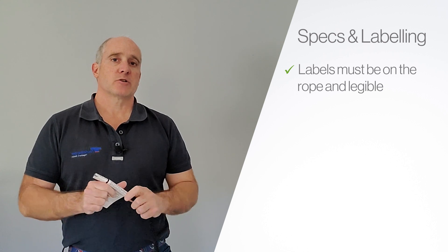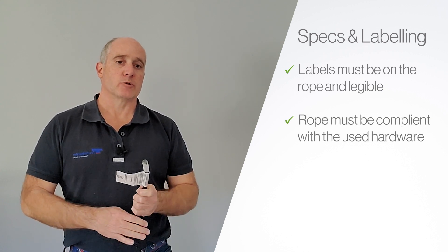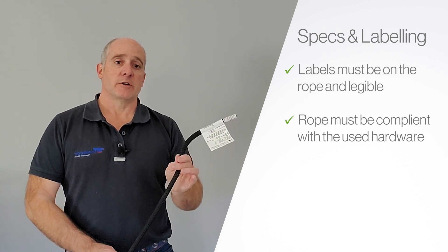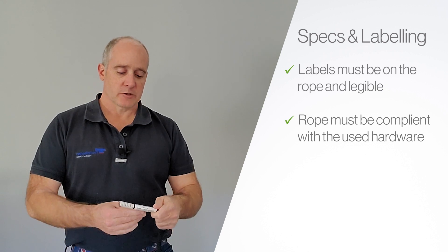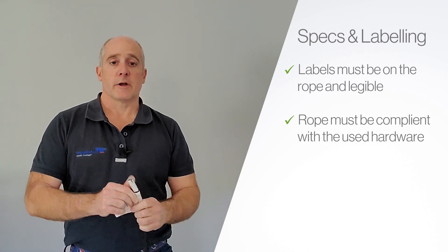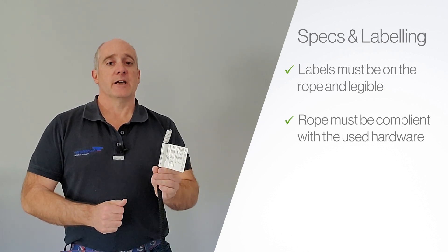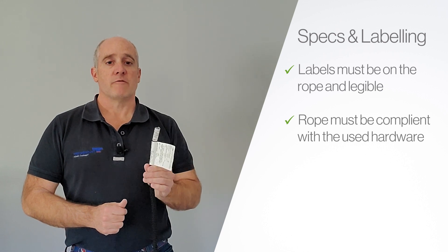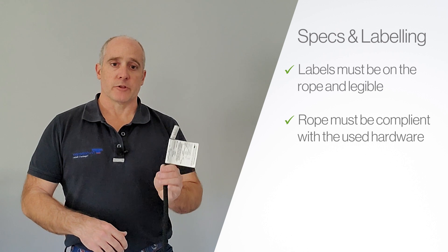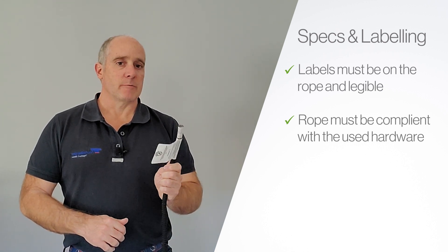The second thing is to make sure that the rope is compliant with the hardware you're about to use. So if you're using a piece of hardware that requires an 11 mil kernmantle, you need to make sure you have an 11 mil kernmantle — you do that by reading the end band label. If you need a half inch rope, just make sure that the label is compliant with what you're about to use and meets the recommendations of that hardware manufacturer. They vary dramatically, so make sure that your hardware will work with the rope you're about to use every single time you use it.